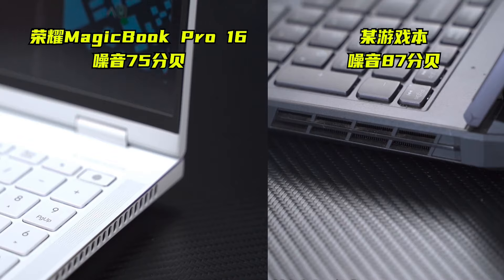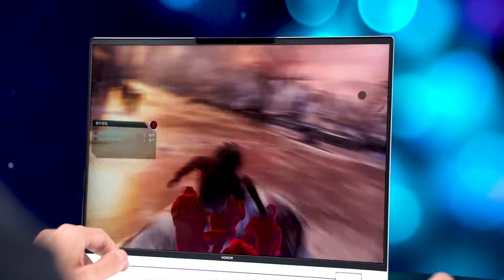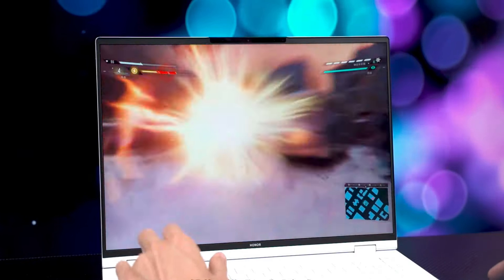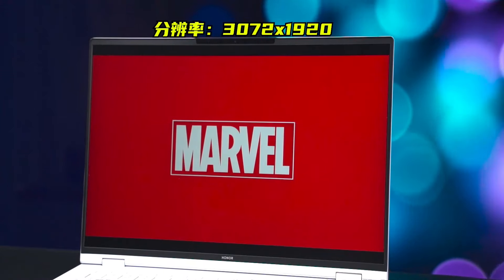The balance between high-performance and lightweight in gaming laptops is already well achieved, coupled with the upgraded 3D Spatial Audio. The MagicBook Pro 16 also features a 3K 165Hz high refresh rate 16-inch screen, making it great for gaming and external playback.